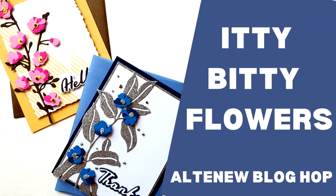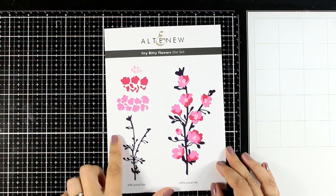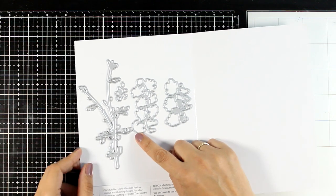Hello and welcome back! Today I'm going to create a couple of cards using the Itty Bitty Flowers. This is a new die by Altenew. These are layered flowers and I find that this is so cute and absolutely lovely.